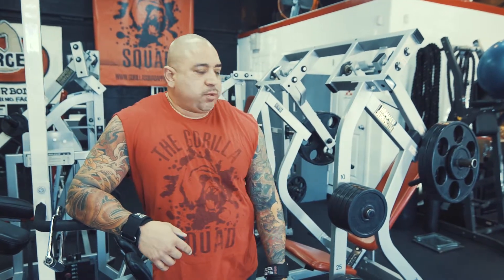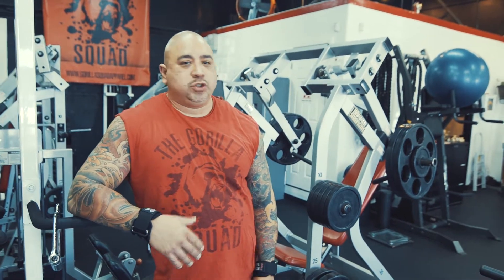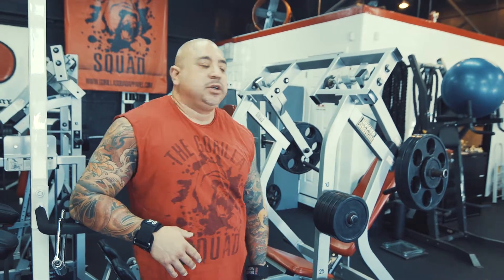Okay I just finished the dumbbell Arnold presses. Now I'm gonna go to the hammer behind the neck overhead press. Once again it's four sets and the goal on the reps is 1 to 20. Whatever you can get, you just want to blast, get that blood into the shoulders. Here we go.